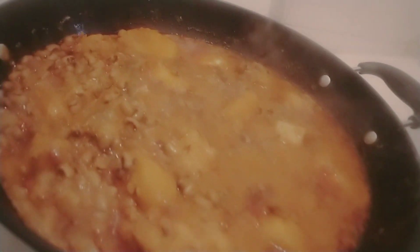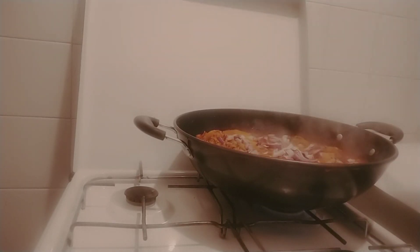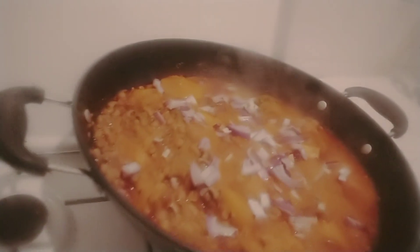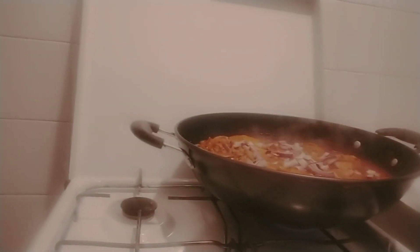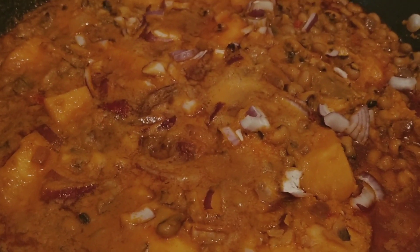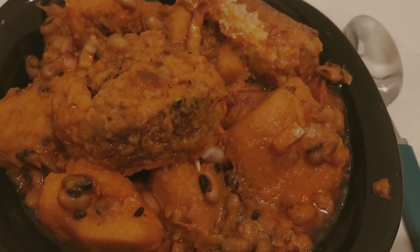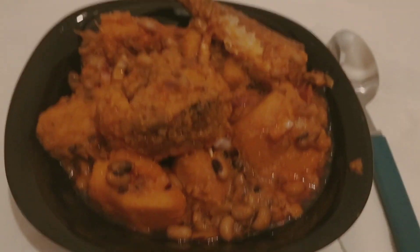I'll add my onions — I like my onions like this. This is my beans; I'll dish it inside the plate like this. Yummy and good! You can try this recipe. Thank you for watching. I'll see you in my next video.